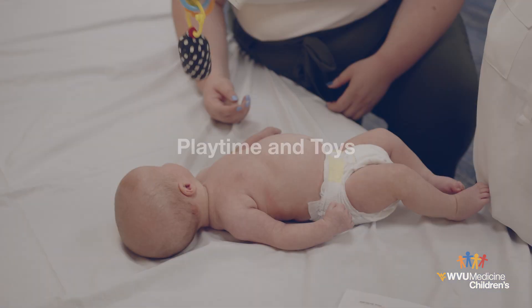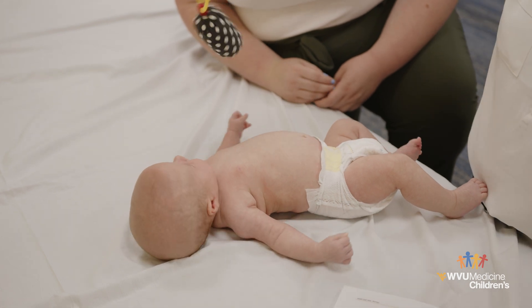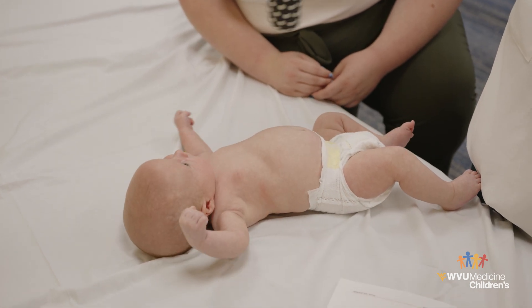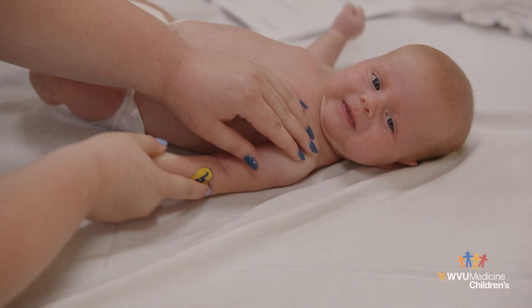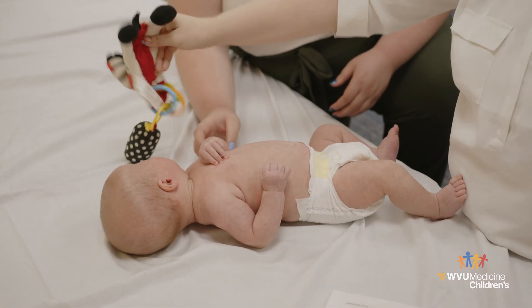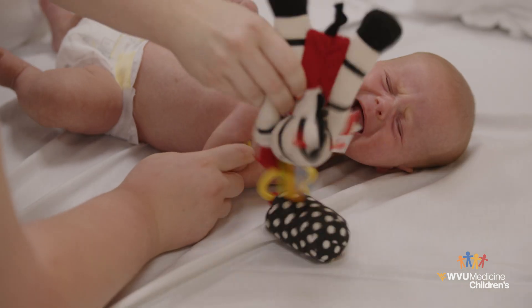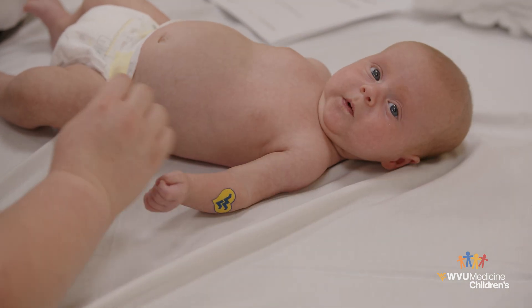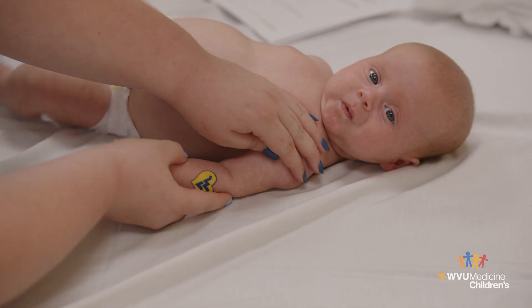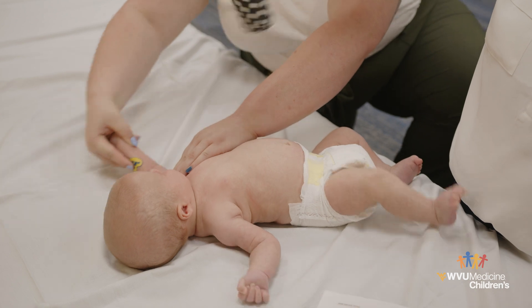Playtime and toys: Playtime and toys are a great way to help your baby become more aware of their affected arm. You can help increase awareness by moving the affected arm into their eyesight as you play. Move their hands together to help them explore the affected hand with their other hand, and help your baby bring the affected hand to their face and mouth. When your baby is two to three months old, you can start to place rattles or other small toys into the affected hand, help them to hold the toy, and move the toy into their line of vision.